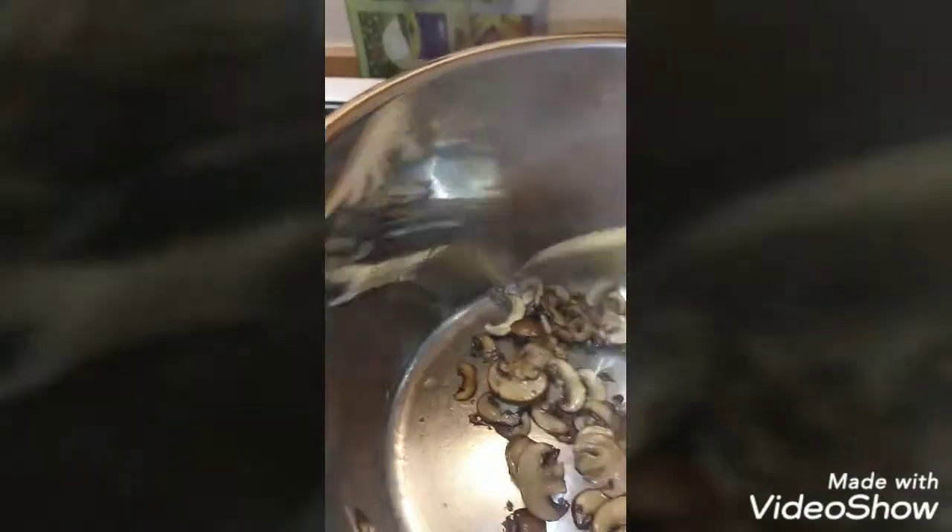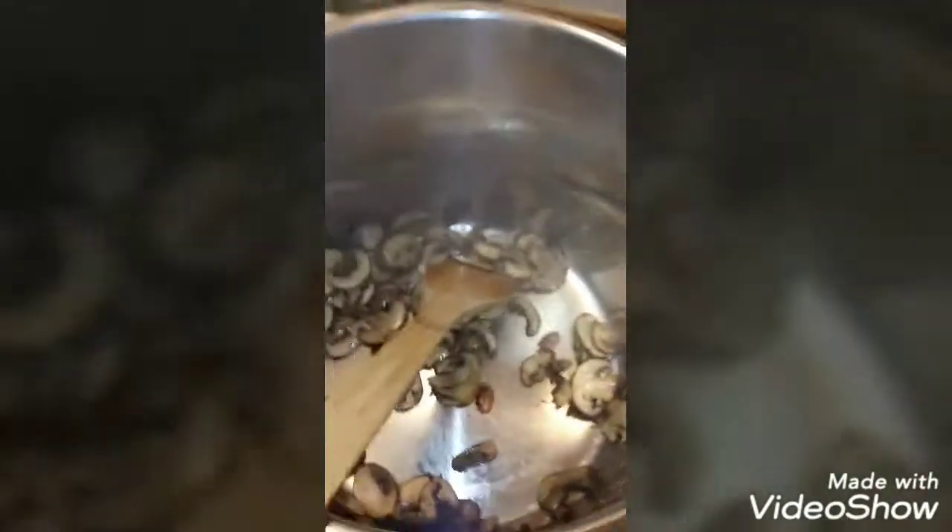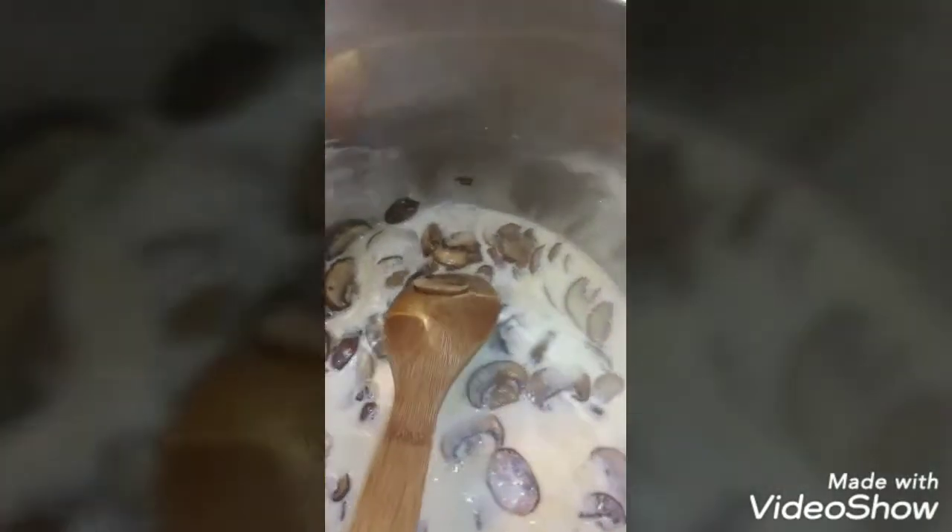The mushrooms are ready — they have released their juices. Now I'm going to add in my half a cup of heavy whipping cream and a half a cup of water, and give that a little stir.